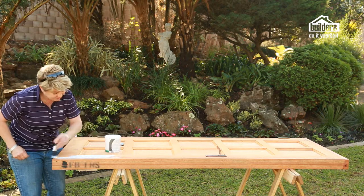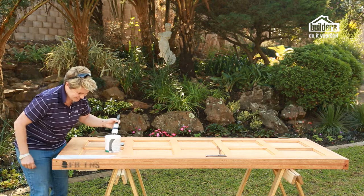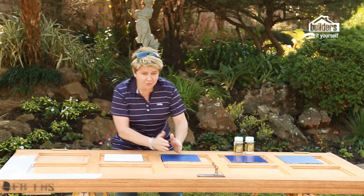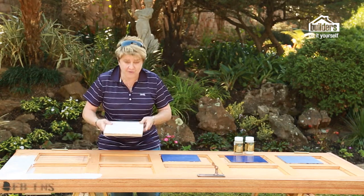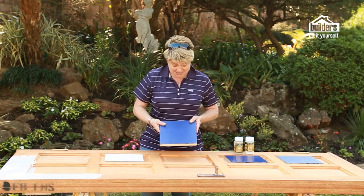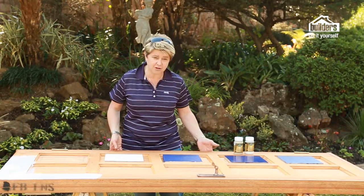Applying undercoat is a really simple process and the most important part is getting your brush technique right. To make things quick and simple, we've done all the steps to show you the final application of the door. This is the undercoat applied to the entire door frame — any ordinary undercoat works. Next is the paint colour of your choice; we've gone with a beautiful dark blue, applied so it's completely covered, including all the little sides of the door frame.